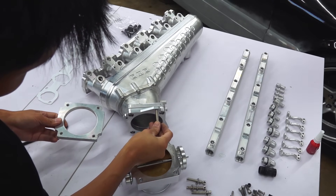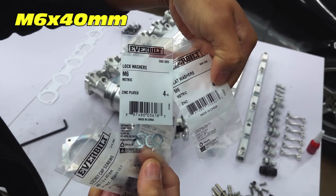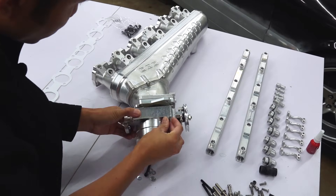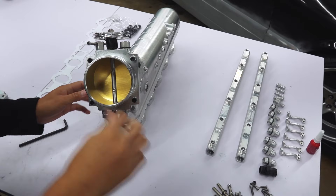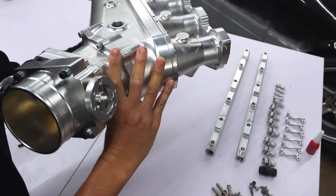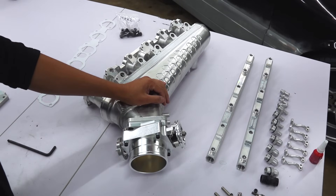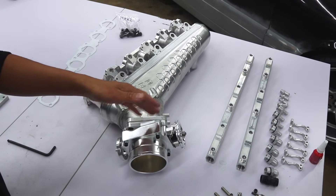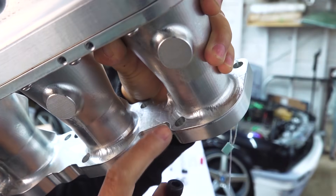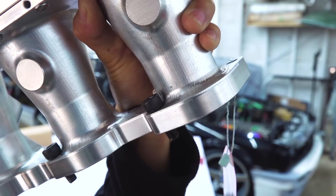But we already have an adapter here, though the hardware is not the same size. I got some M6x40 bolts and some washers. What I need to make in the future is the throttle body gasket. What I have here are M8x25 bolts — I'm going to have to grind the shoulder off a little bit so that they will fit better.